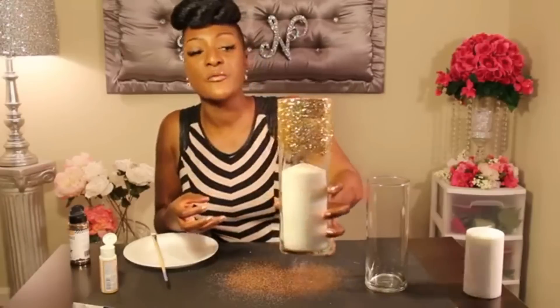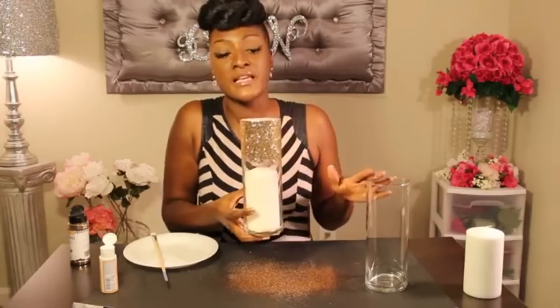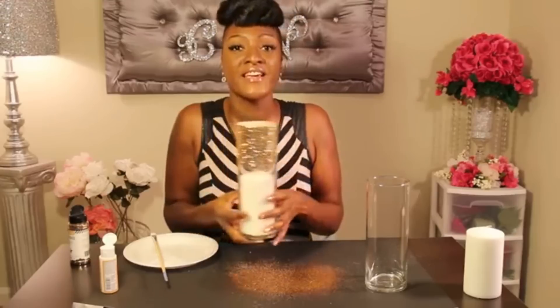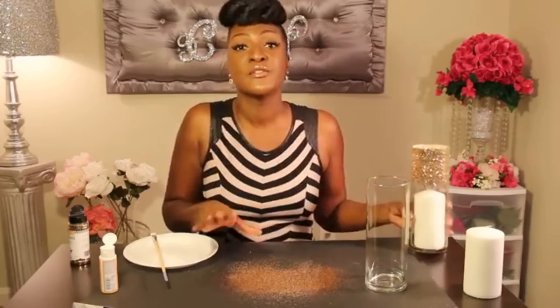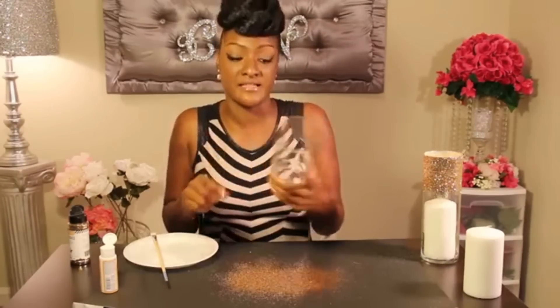Here's what it'll look like once you've added a pillar candle. It will give it a beautiful illuminating effect once you light it and the glitter is reflecting off of there. It definitely will add some glam to your table. So let's go ahead and design the second vase.